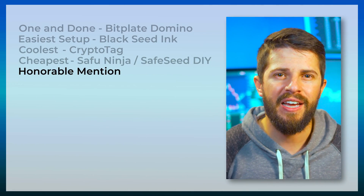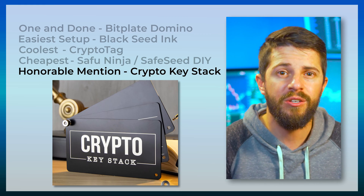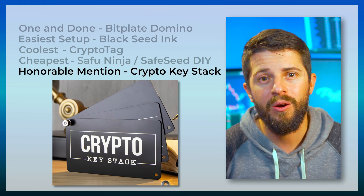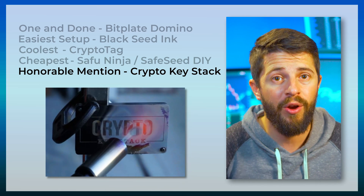Another product from Jameson's test worth mentioning is the Crypto Keystack. I feel like it got a lot of things right — it looks cool, you can buy it with or without the logo, and it comes with an electric graver all for $45. And it performed great on all the tests.